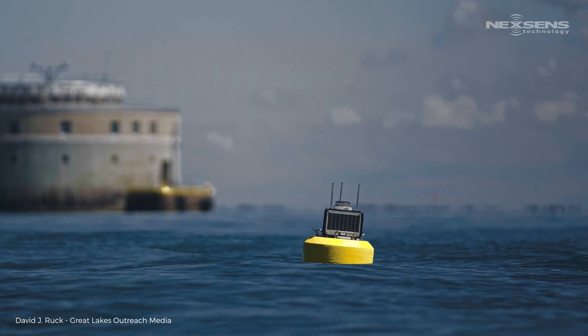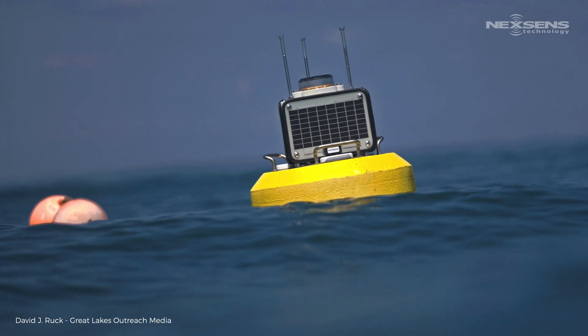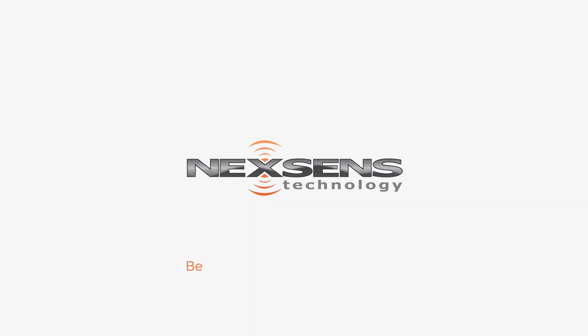The CB75 data buoy is the perfect choice for small platform monitoring. Visit NexSense.com for more information.